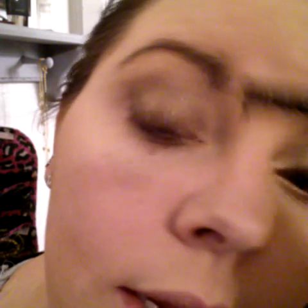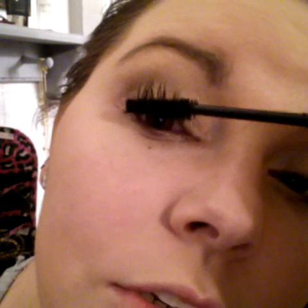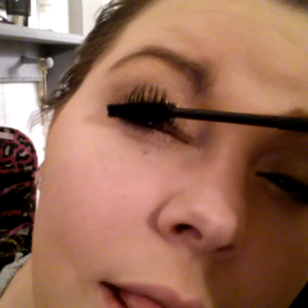I wear contacts and I rub my eyes all day, and I love my fiber lashes because if I get some in my eye, it comes right out and doesn't irritate my eyes or make them itch — even though I do go low on my lash line. I don't have any itching problems, and even with my rubbing, it stays all day.